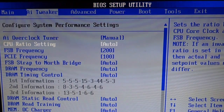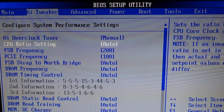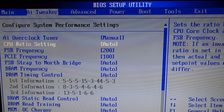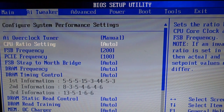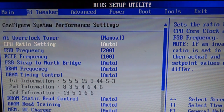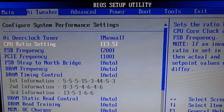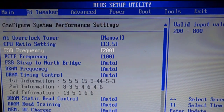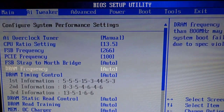Click whatever button you need to get into the BIOS settings — in my case it was the Delete key. Once you're in, go to AI Tweaker and scroll down to CPU ratio setting. Right now it says auto — change that to 13.5. Right below it, change the front side bus setting to 266.